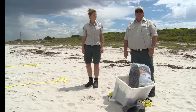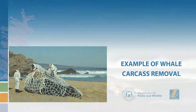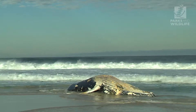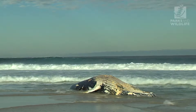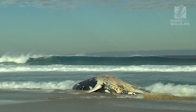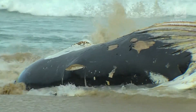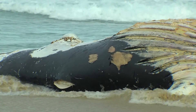The fresher the animal, the less fluids you're going to have. In 2016, a 35-tonne humpback whale carcass washed up near Moses Rock on Honeycombs Beach in the Nari Capes Marine Park. The carcass, measuring 12 and a half metres, was safely and efficiently removed from this popular southwest surfing beach.